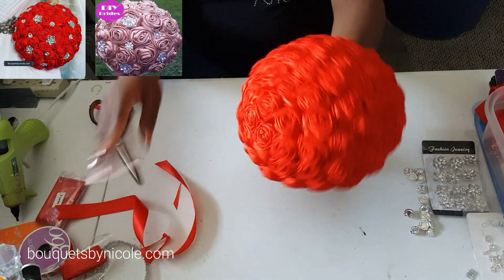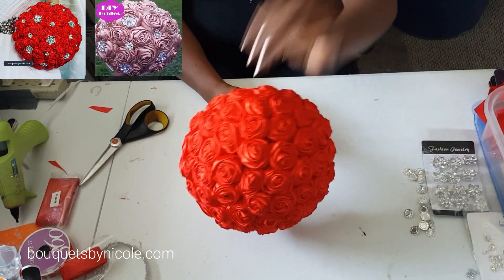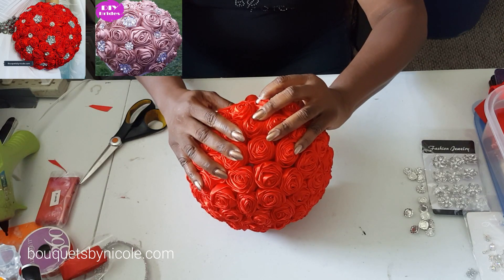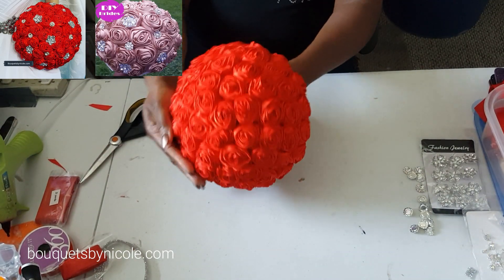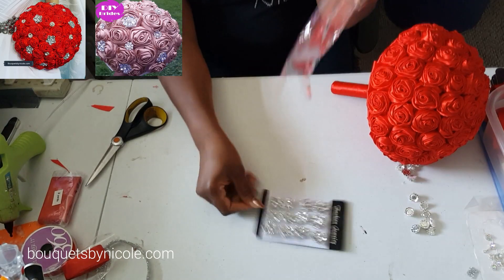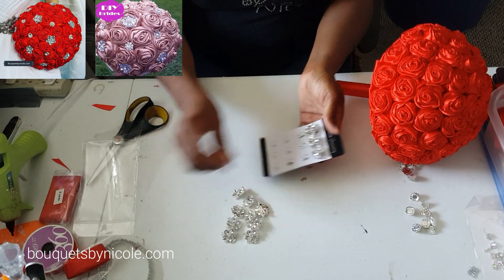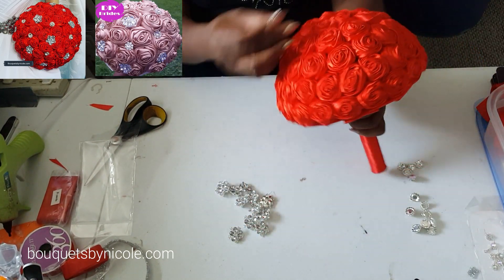This bouquet is pretty without anything — gorgeous red roses. Now we're just going to go around and fix whatever we need to fix. Okay, now let's get our brooches. These brooches are sold individually if you're interested in just purchasing the brooches on our website. I'll probably use about 10 — they come 12 in a pack and they're just gorgeous. I love the bling, they're so blingy.